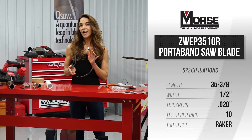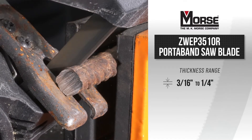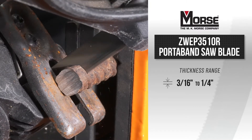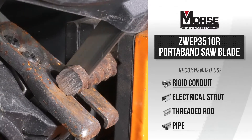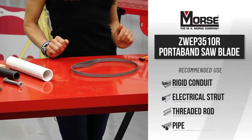The 35 and 3/8 inch long Porta Band Blade will fit the Milwaukee M18 and will excel in cutting materials ranging from 3/16 of an inch up to a quarter inch thickness. The 10 TPI blade cuts prime applications such as rigid conduit for electrical, strut, threaded rod, and pipe.